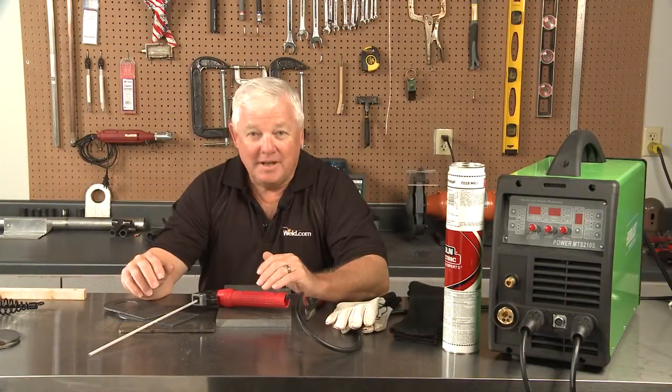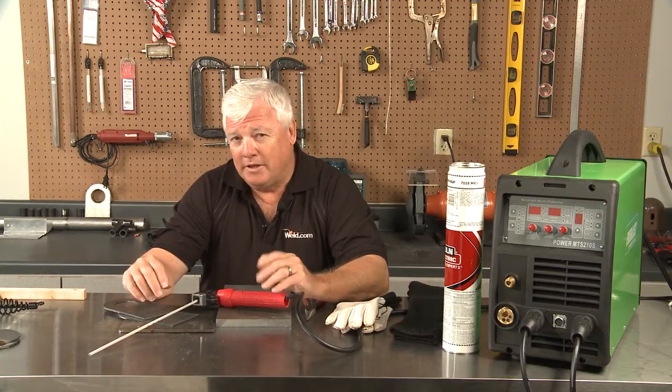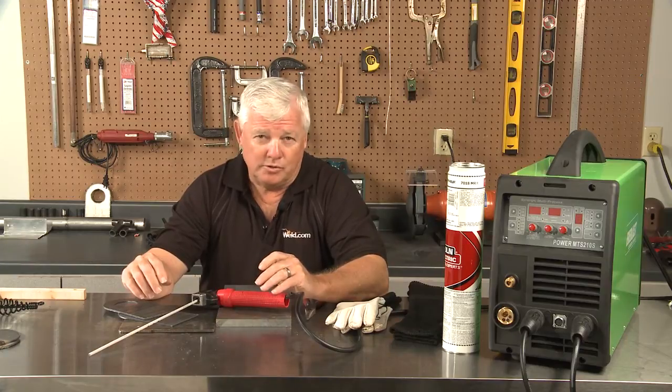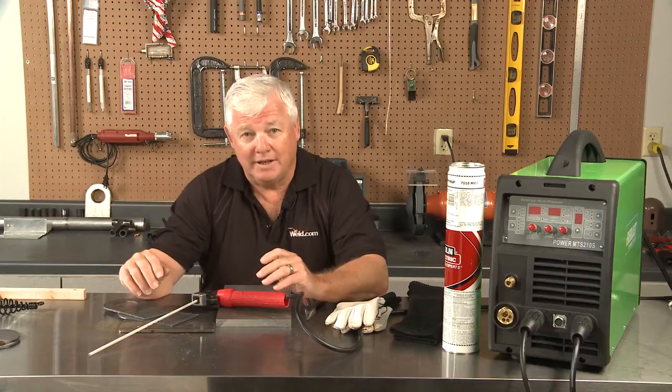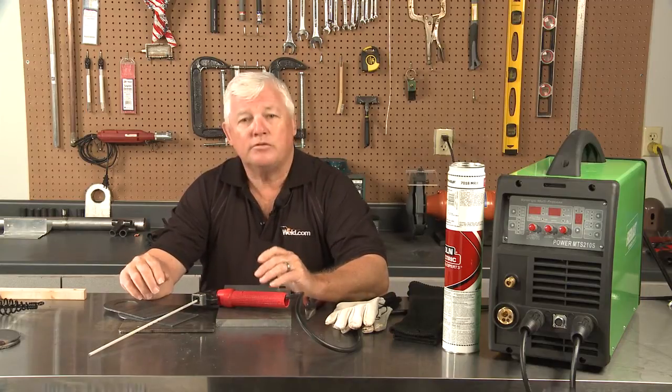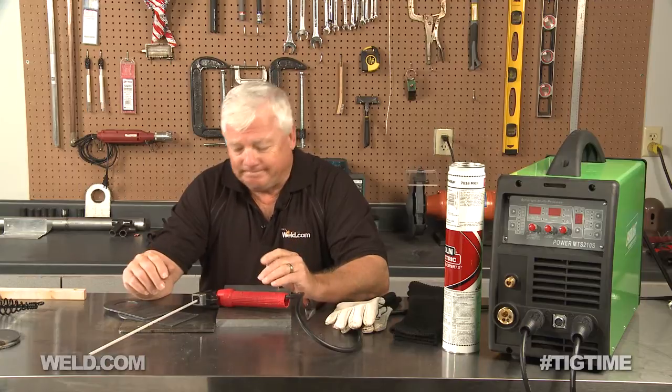Welcome back to TIG Time. I'm Mr. TIG and we're finishing up with part three of a three-part series on a multi-process welding machine. Take a look at the show notes and you'll see part one and part two. Part one being the TIG welding, part two being the MIG welding. Well part three is stick welding, sometimes known as arc welding.